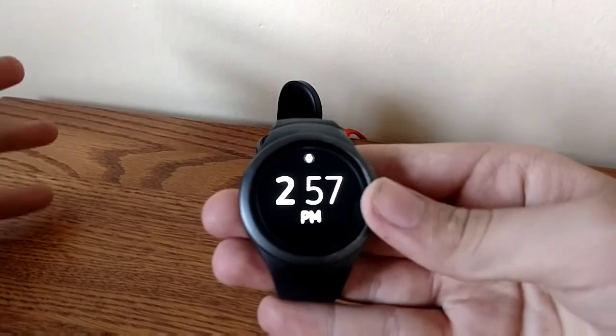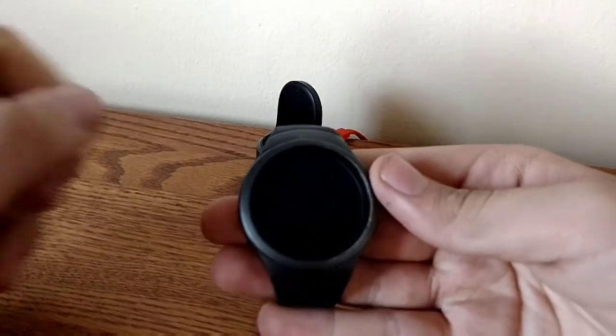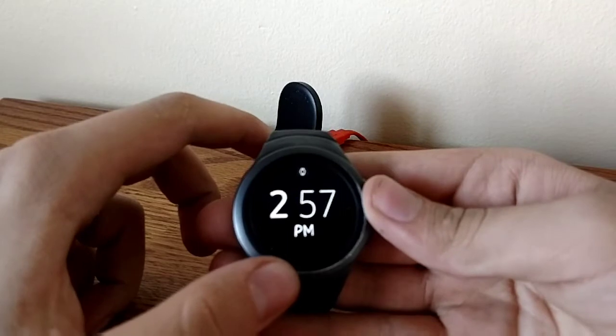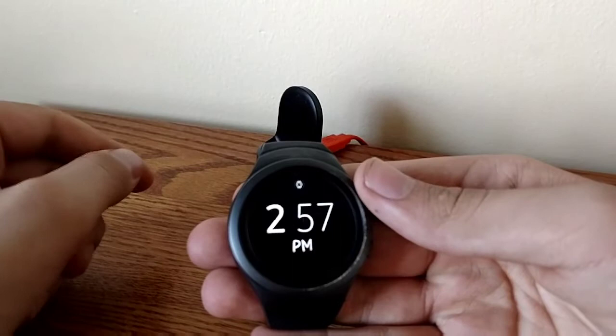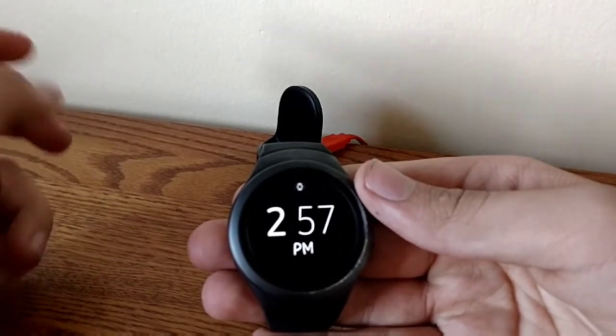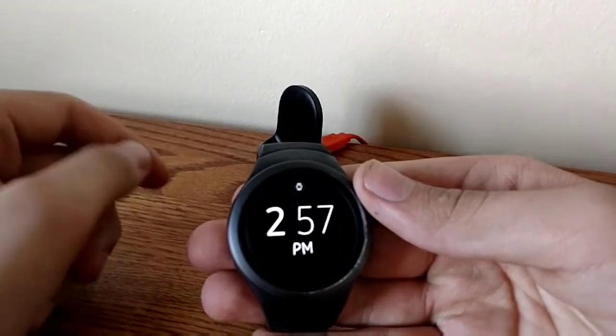Battery life. As battery life goes, this watch still easily lasts a day — maybe a day and a half if you're really careful, maybe two days. It's not the best battery life, but still very on par with the Gear S3, the latest Apple Watch, or devices like that.